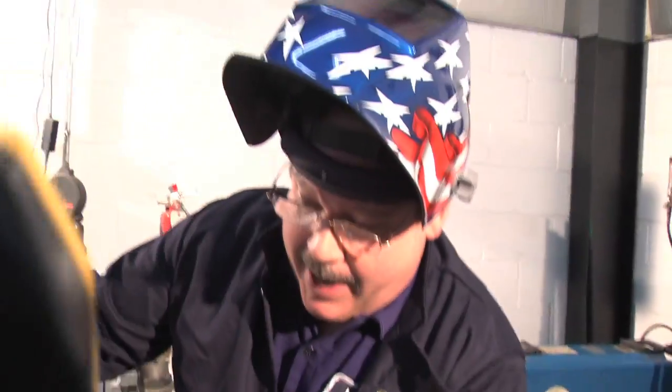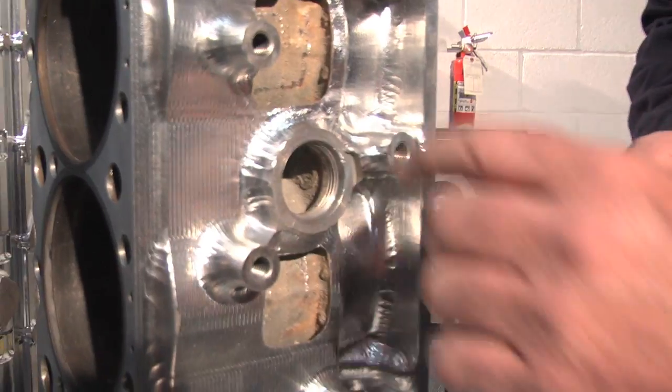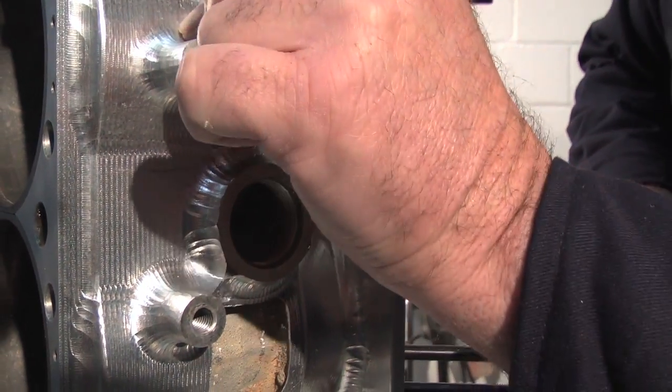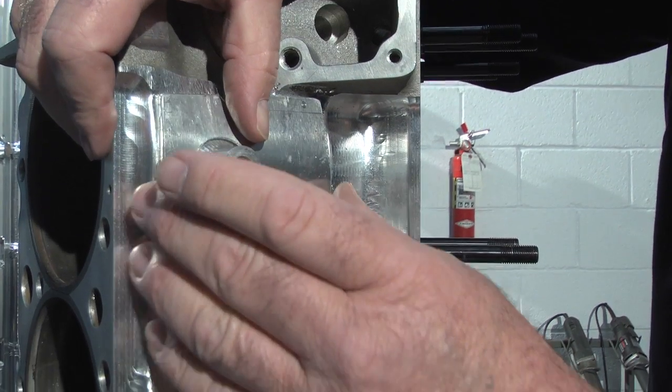The problem with that is they went too thin — they took too much off. This wall is only 20 thousandths thick, if that. So we're going to incorporate some cover plates over here to save this block.